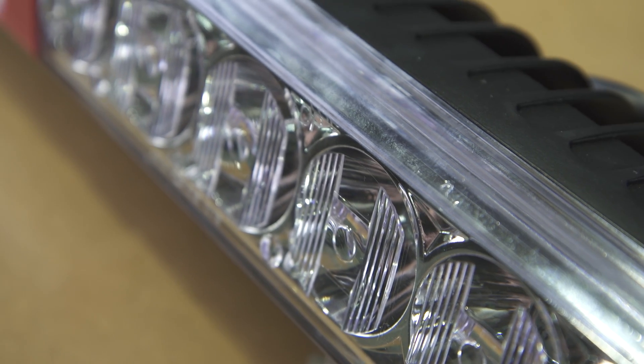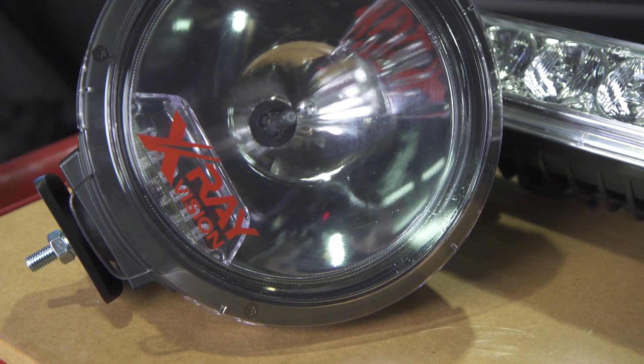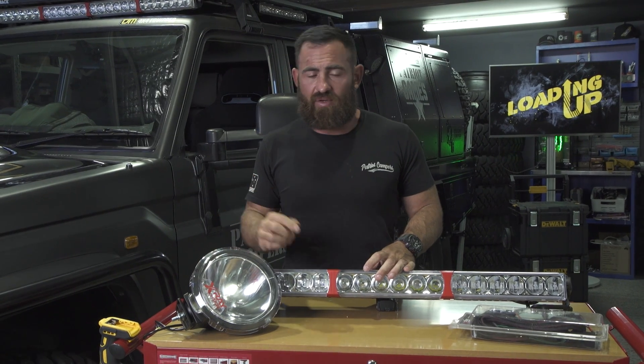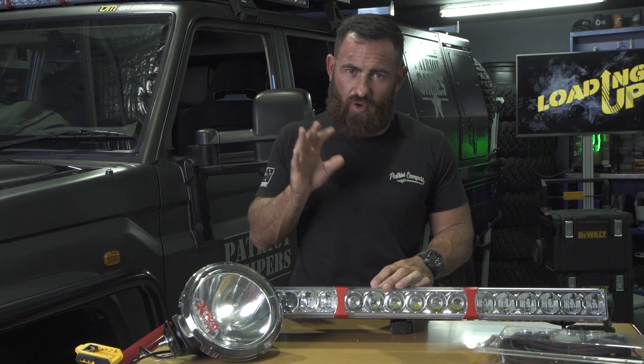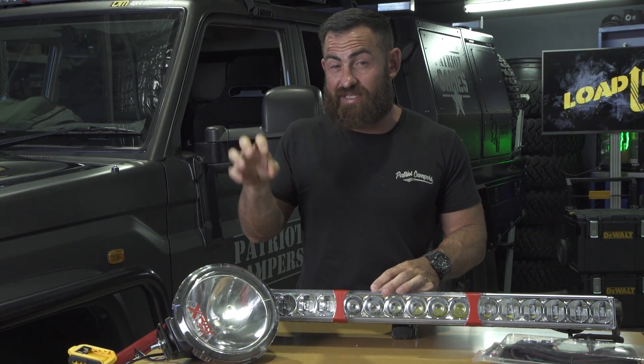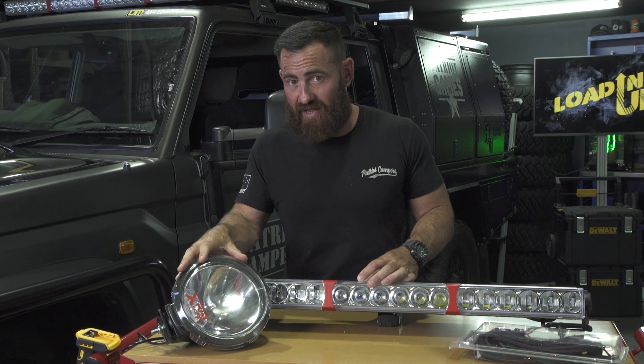The number one question we often get asked when people are going to buy a set of lights for their truck is: do I go HID or do I go LED? I'm definitely no scientist when it comes to that stuff, but I'll tell you what I do know. There is no way you can get the power out of a single LED that you can out of a HID.